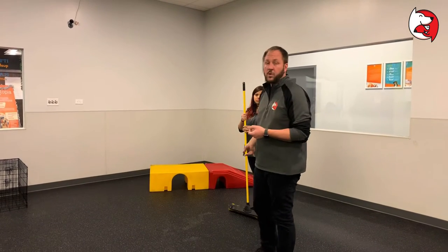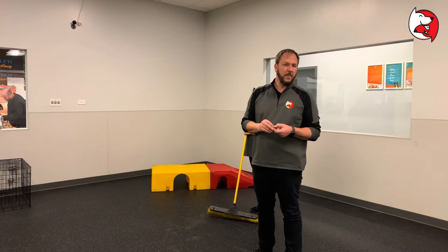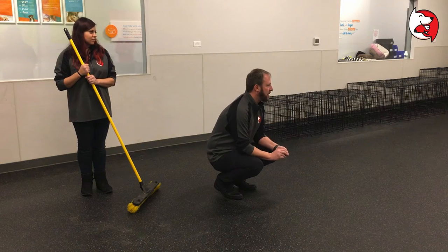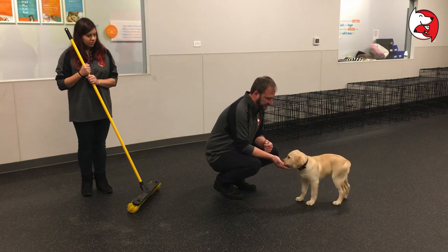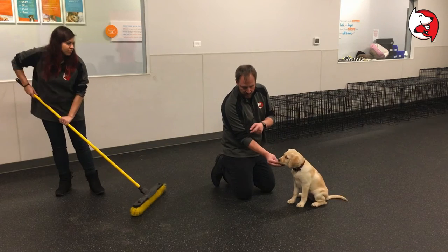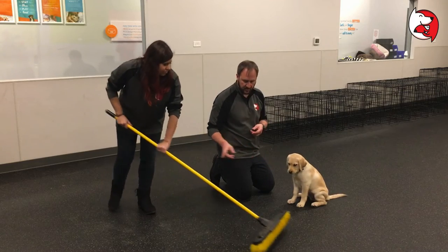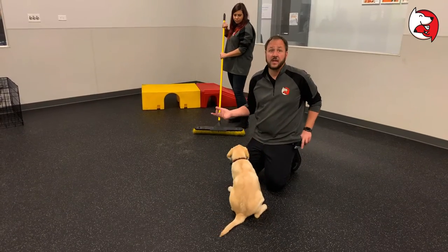Basically, we want to create a positive association. For a lot of puppies, sweeping is something they don't really like. A little trick to get a puppy to come to you is to just kind of drop down. What I'm going to do is put a treat into Eleven's mouth, and as soon as I do, Anna's going to start sweeping slowly. And go ahead and pull it back. So basically, it can be as simple as that.